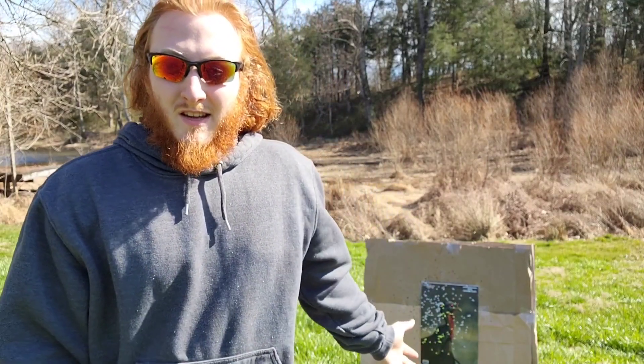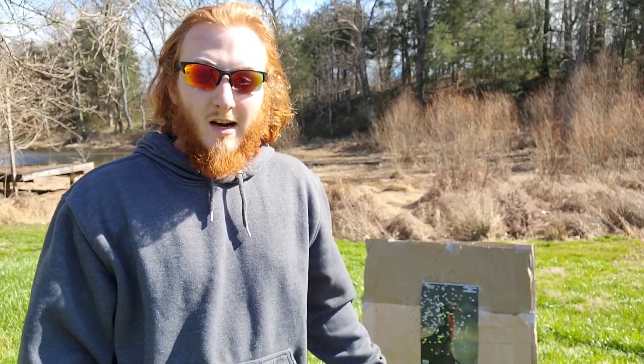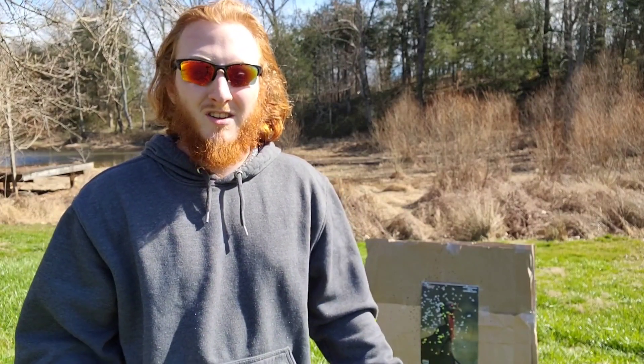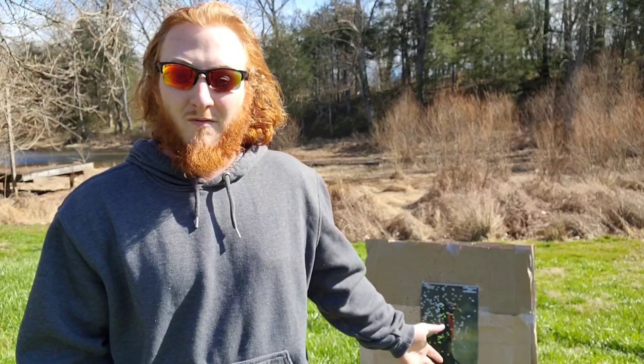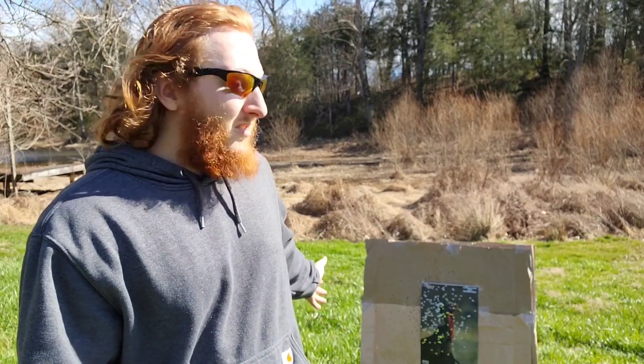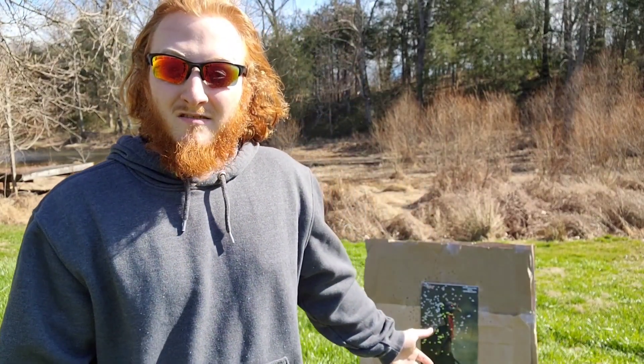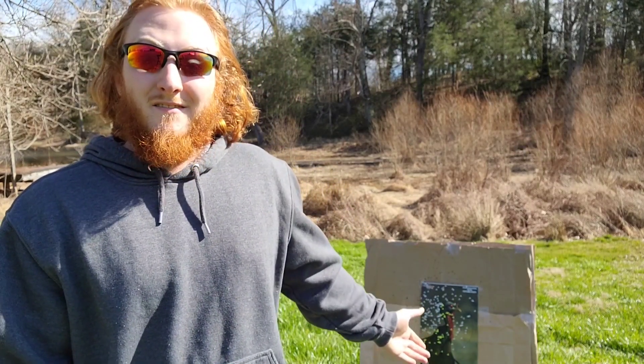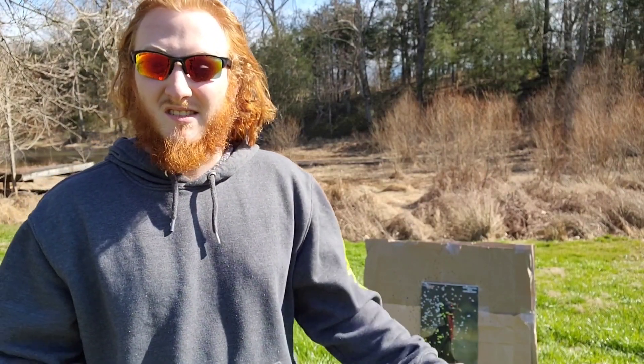I would definitely not be scared to take that into the field. It's a lead turkey load out of a budget choke — you can't ask for a whole lot better than that. I'm still going to run my Kicks with my Long Beard sixes personally, but there's nothing wrong with this at all, especially for somebody that shoots birds a lot closer. That'll give you more leeway inside 30 or 20 yards — it'll be a little bit more open than the Kicks with the sixes. I'm kind of happy with that result. It's a solid lead budget load out of a budget choke.